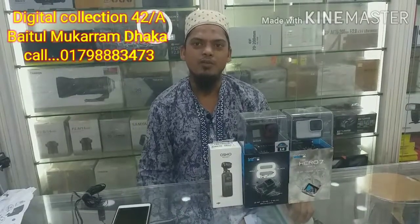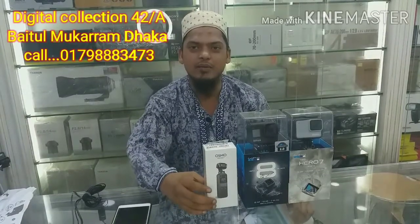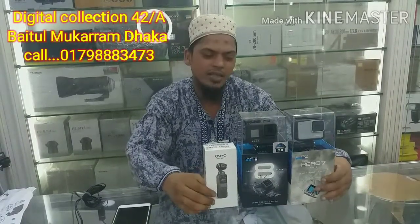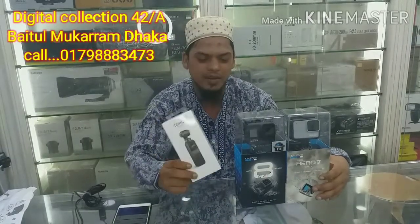As-salamu alaykum, I'm Muhammad Iqbal Usain, Digital Collection. Today we have a GoPro action camera, Hero 8, Hero 7, and an Osmo Pocket camera.